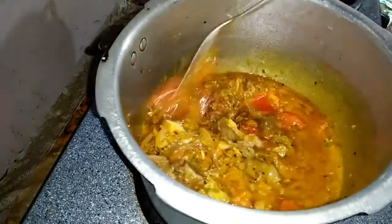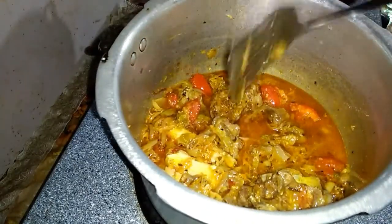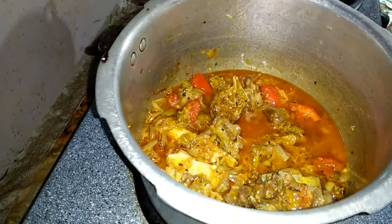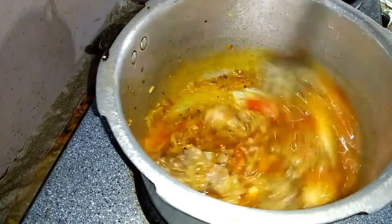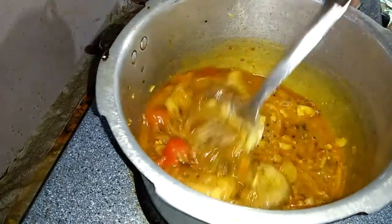I have put it in the pressure cooker so that it will boil well. If you boil it well, it will cook quickly and turn out very well.